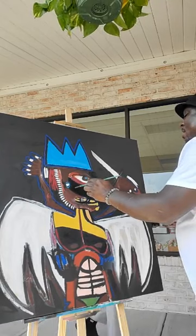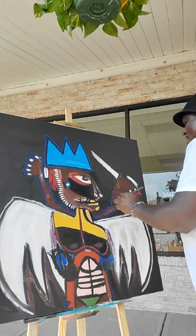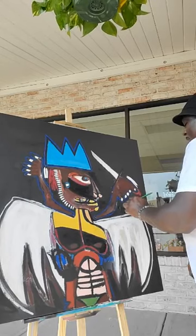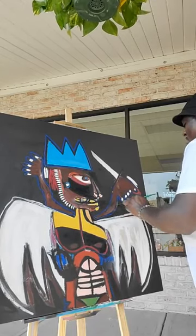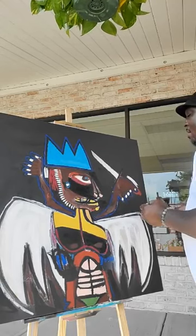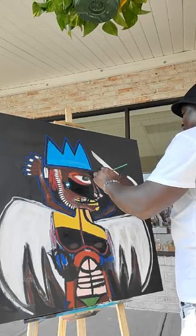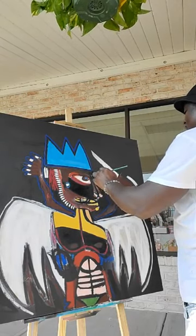Doing some business and doing some art — I'm on live. Slow today, but it's a good day still. You know, it's the middle of the week, you know how that goes. I got some nice orders for you though — come in.